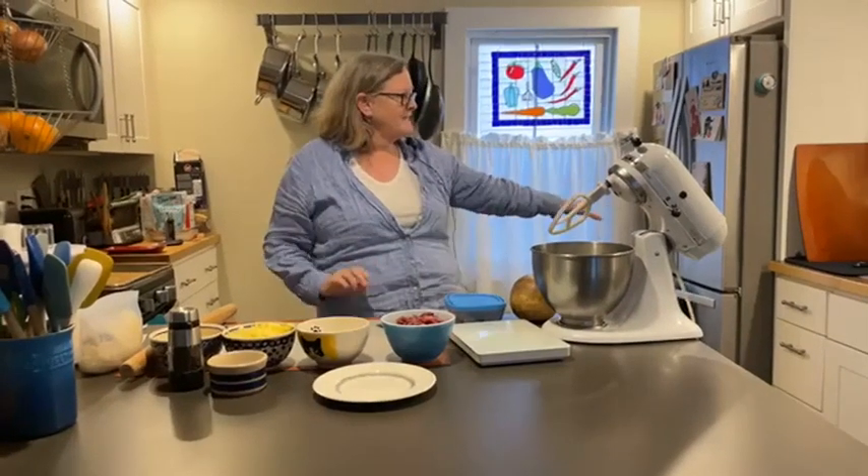Hi everybody, it's Louisa from Now You're Cooking. Welcome to my kitchen. It's small but serviceable — a little crowded because I work at a kitchen store and I have a lot of stuff. But everything's within reach and I love cooking in my kitchen, and I'm very happy to welcome you here today.